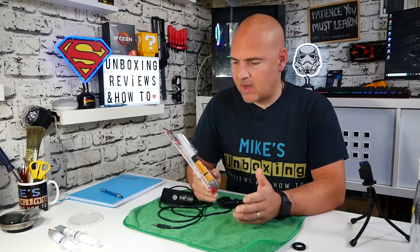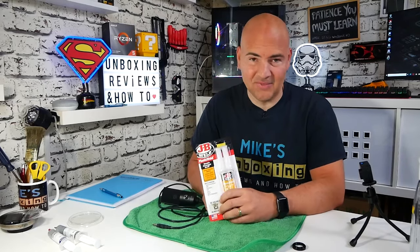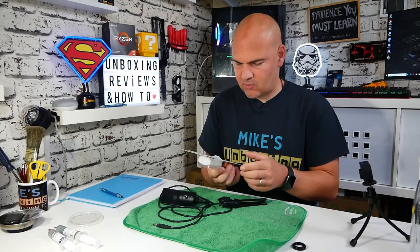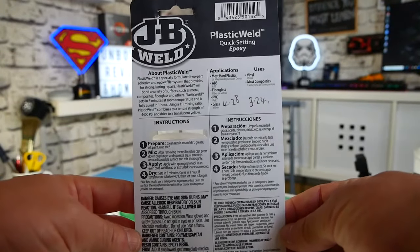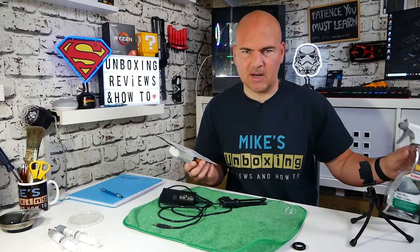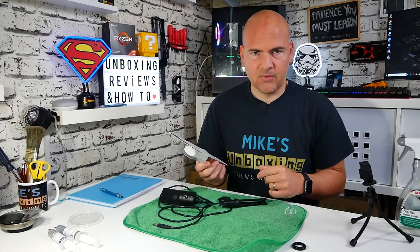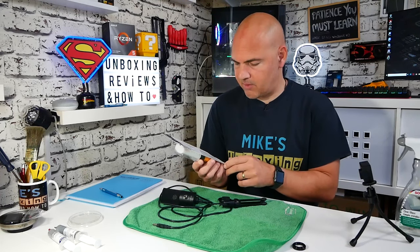So that is the introduction out of the way. Let's take this open, have a look at the instructions, and give it a test. In the instructions it says 'Prepare' — clean the repair area of dirt, grease, oil, paint, rust, etc. I've got a little bit of clear glass cleaner from Sonax. We're going to spray some of that on the edges and hopefully that will clear it up. There's a little bit of ammonia in there, so it's going to do a pretty good job of degreasing — it's good enough for windscreens and glass, so it should be fine for this.